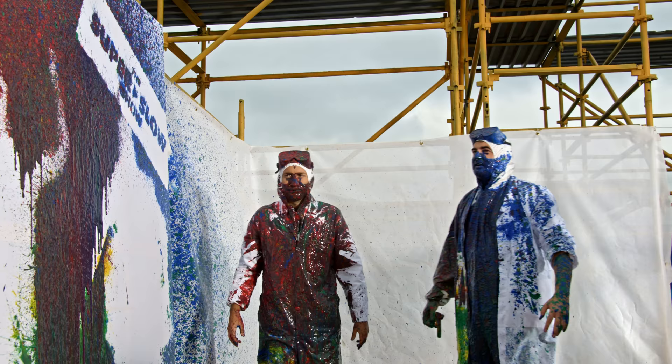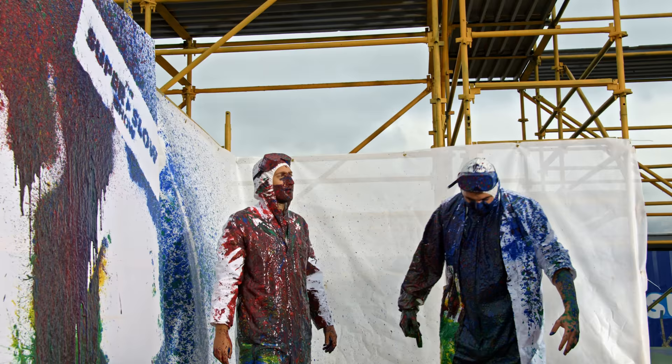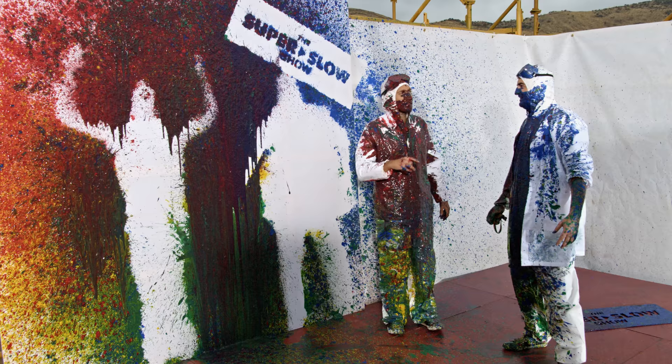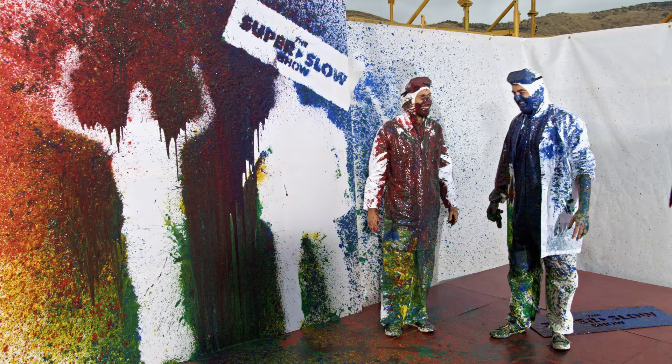That was the fastest piece of artwork I've ever been involved with. I'm super pleased with that. Oh, we should take it down so it doesn't drip too much. It was like getting punched all over by a wall. I wasn't really expecting it for some reason. There was a slight bit of hesitation, and then all of a sudden I wasn't, and then it hit me.